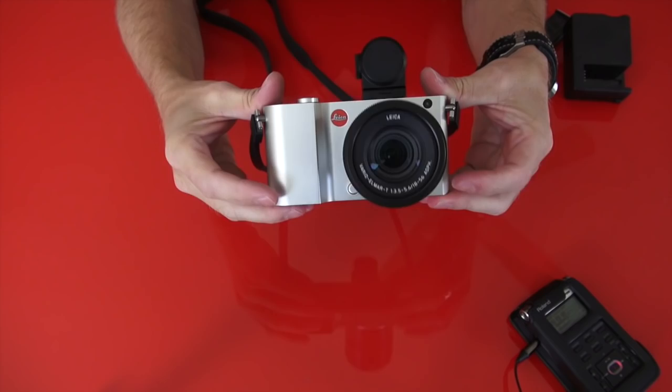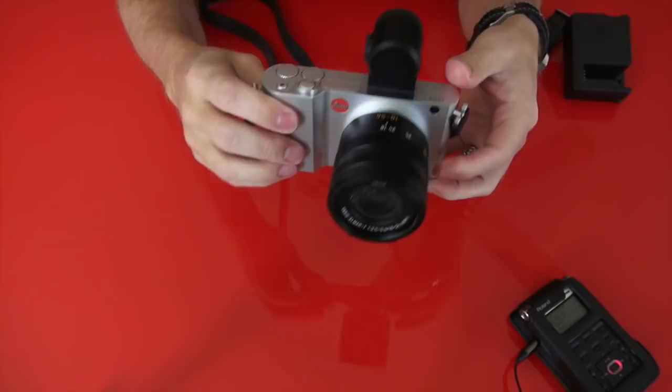You might want to check out the review at stevehuffphoto.com and watch this as a companion, because this is going to go over everything about the brand new Leica T. Okay everyone, here we are with the brand new Leica T. If you read my review over at the website stevehuffphoto.com, you will see that this Leica T is an all-aluminum body.